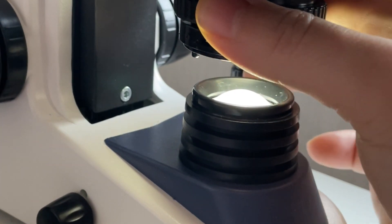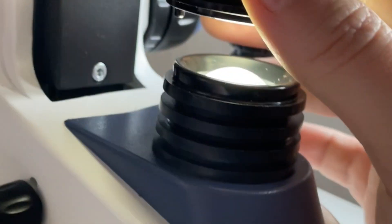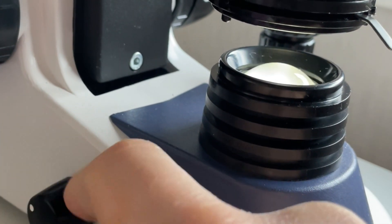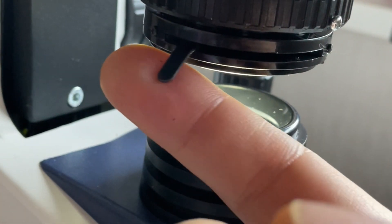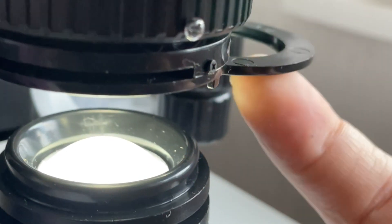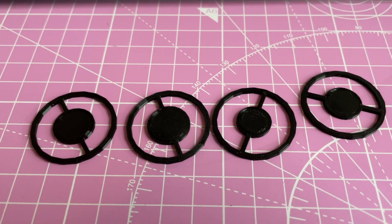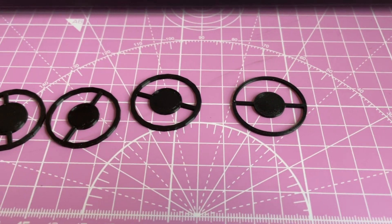If this is your first microscope, you may have overlooked the condenser — that's the illumination part. You can raise or lower the condenser, you can control the light, and most importantly, you can open or close the aperture diaphragm of the condenser, and this makes a huge difference. There is also a slot where you put the filters, and I have 3D printed some dark field filters — I will put the link in the description where you can download and 3D print them yourself. But let's see why the aperture of the condenser is so important.